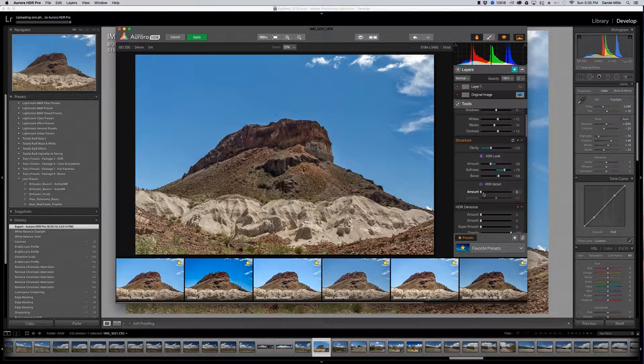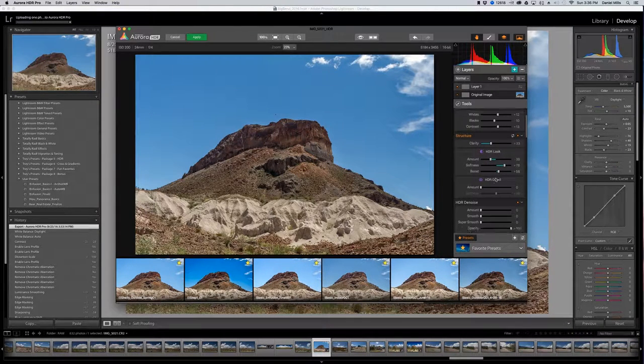The reason I leave HDR detail at zero is I don't like that grungy HDR look. But if that is the look you're going for, this slider will really get you there — you can turn it all the way up and see a real gritty, organic look. Sometimes for images like cars where you want reflections, HDR in a selective way really helps get there.